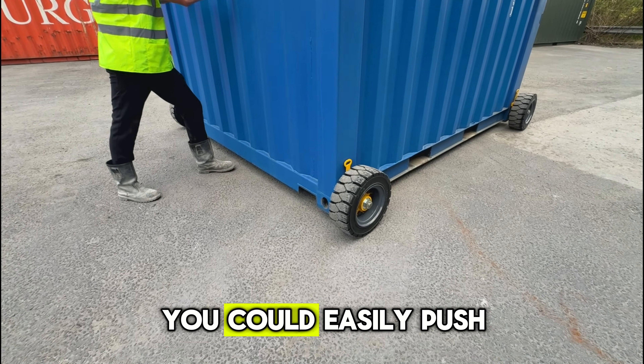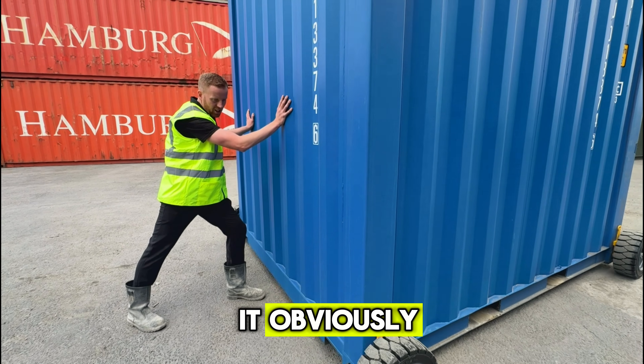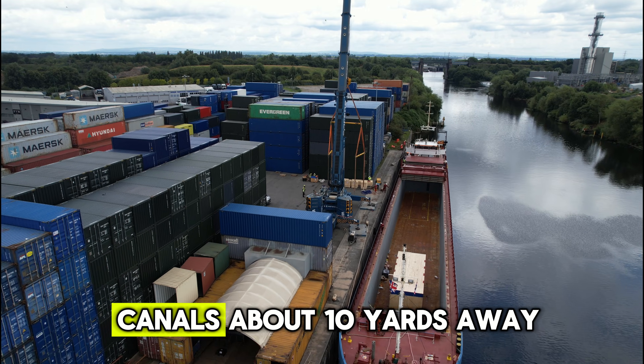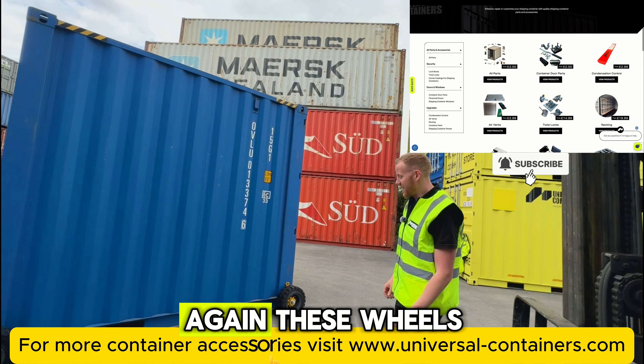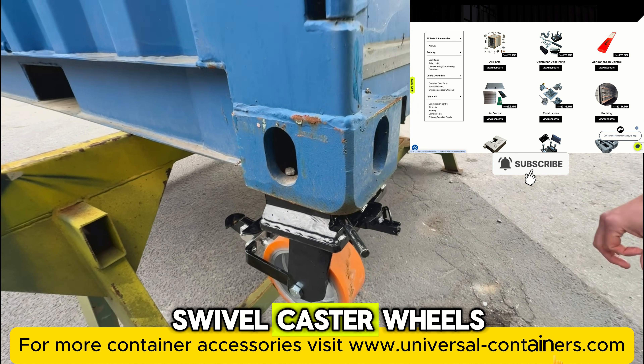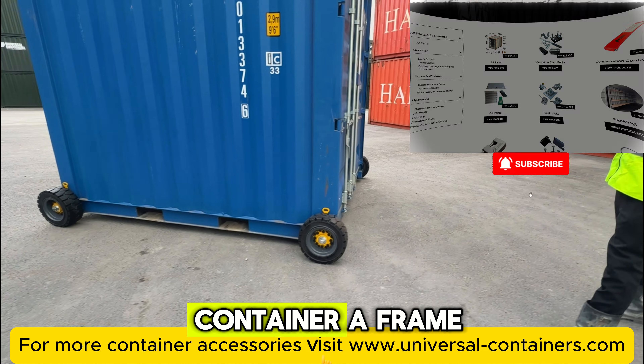You could easily push it without a forklift. Obviously I've got to be careful because the Manchester Ship Canal is about 10 yards away. These wheels, just like the last swivel caster wheels, are adaptable with our container A-frame.